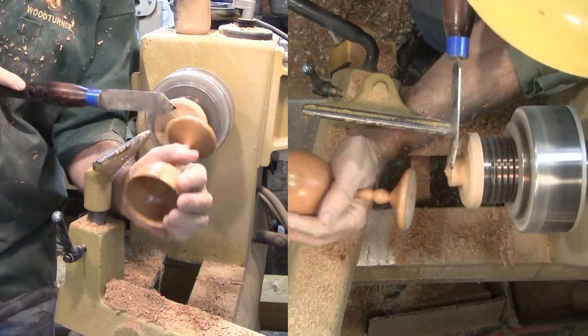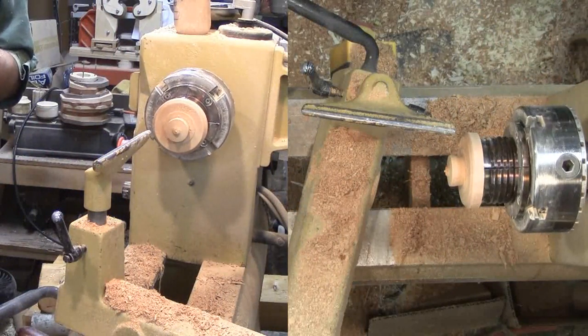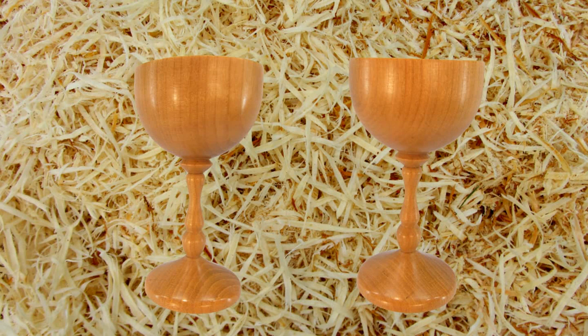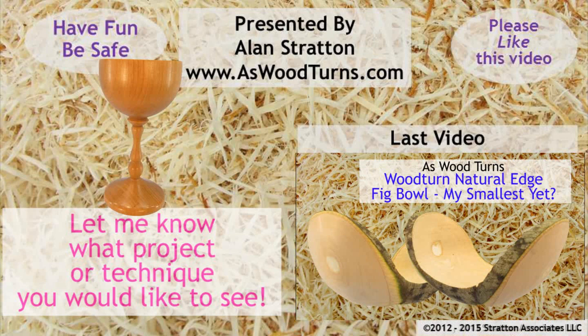I hope he likes it. Meanwhile, I hope that Mike Walt, the Goblet Master, approves of my goblet. Cherry is a beautiful wood and very nice to work with. That's all for this week. Please subscribe to both my website and YouTube channel. Please always wear your full face shield, not just goggles. Until next time, this is Alan Stratton from As Wood Turns.